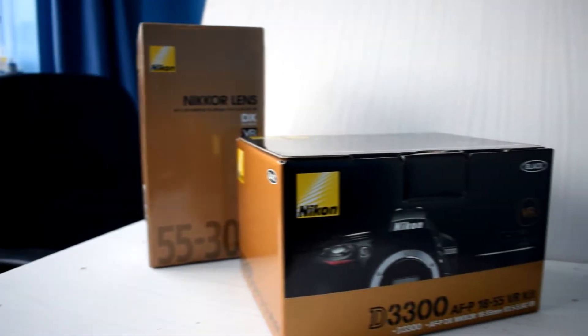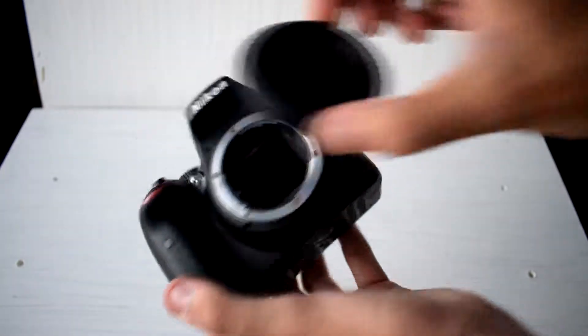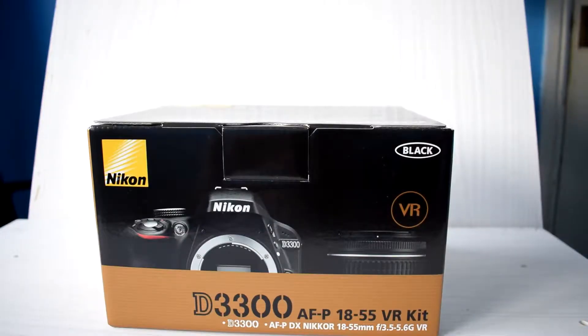Hello guys and welcome to an unboxing of Nikon's D3300 with the 18-55mm VR kit lens. I got this packaged with the 55-300mm VR lens, which you can see the unboxing of in the top right hand corner in the card section. So on to the box.